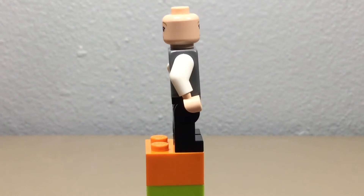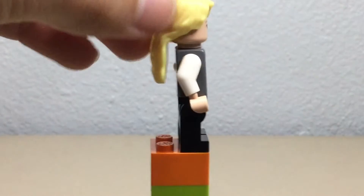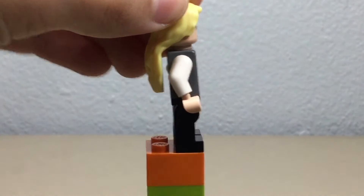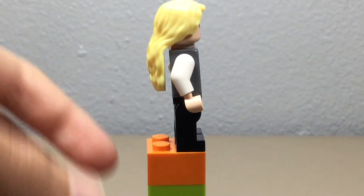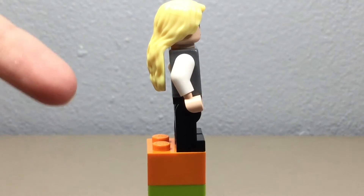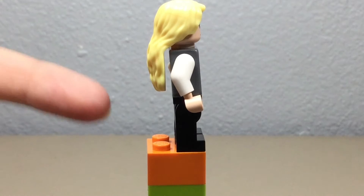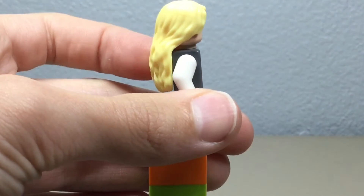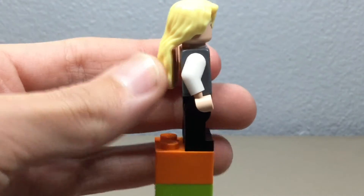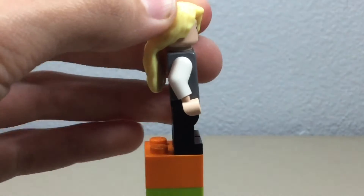The worst thing about this minifigure, which is really annoying and I don't know why this is even a problem, is the hair piece. When you put it on there's this gap, and at first I thought it was so that you could sit her in a minifigure chair, but I tried that and it still didn't fit. The gap allows her hair to shift but you can't even turn her head all the way.